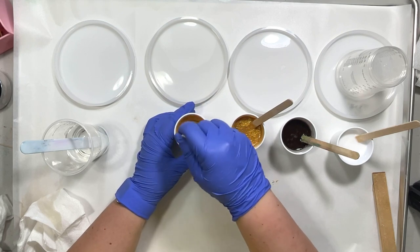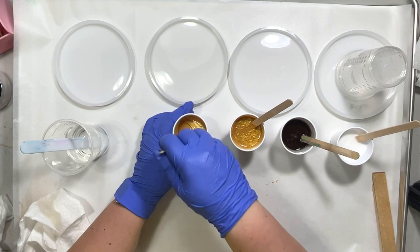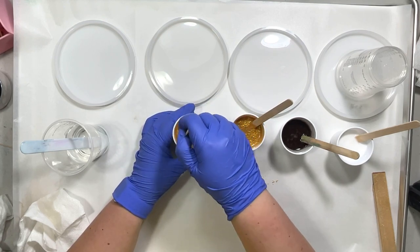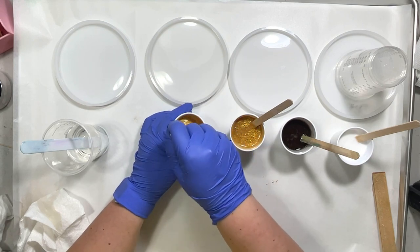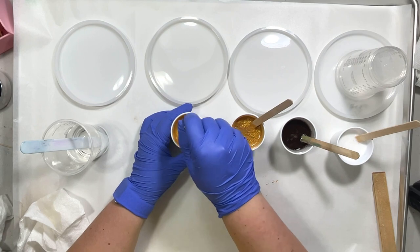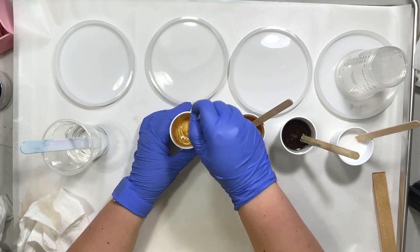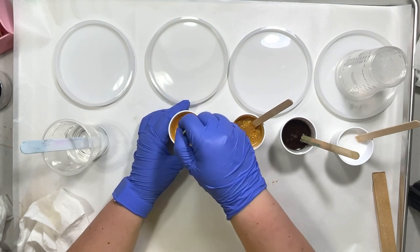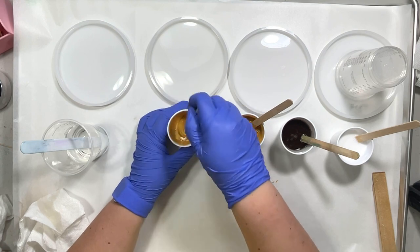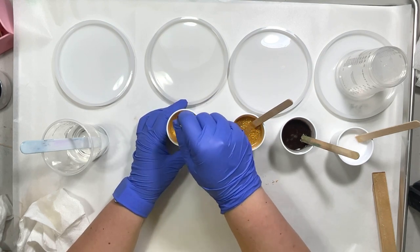Every pour is an experiment as far as I'm concerned. I keep saying I want to do one with copper and green - I just have not found the time. But that's another good fall combination, so I'm probably going to try and do a set of those for fall. Got lots of cool things coming up that I'm going to be working on to get my shop open.